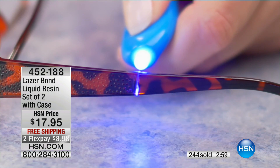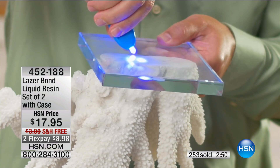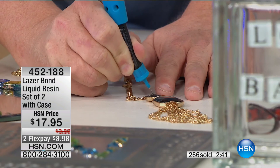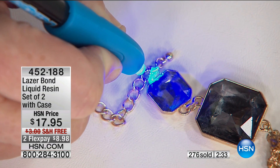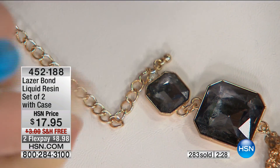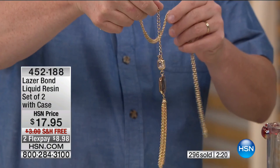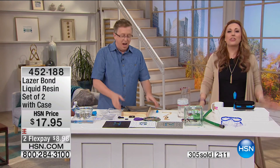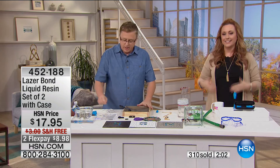You can fix eyeglasses, flip flops, tools, and hardware around the house. Here's a piece of fashion jewelry — it's made with base metals like brass or nickel. You apply the Laser Bond, zap it — done. 300 now spoken for. We've got about two minutes left. It's free shipping and handling — quick, order now.